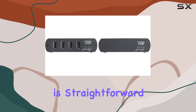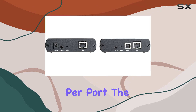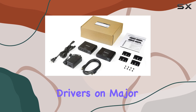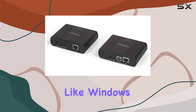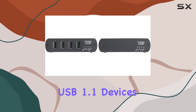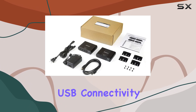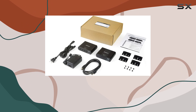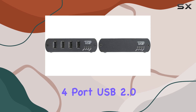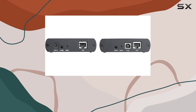Powering the remote receiver is straightforward with the included adapter, providing up to 5V 600mA per port. The local transmitter is USB host bus powered, simplifying installation without the need for additional drivers on major operating systems like Windows, Mac OS, and Linux. It's also backward compatible with USB 1.1 devices, ensuring versatility in device compatibility if you're looking to extend USB connectivity reliably over long distances in industrial or remote setups.